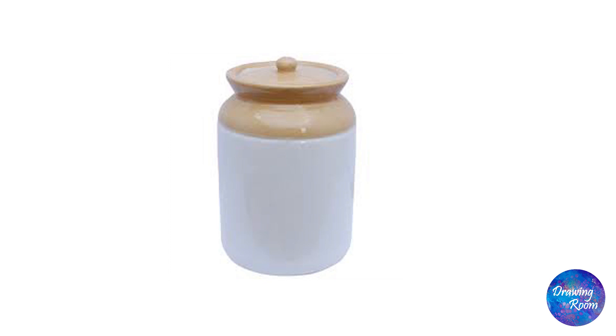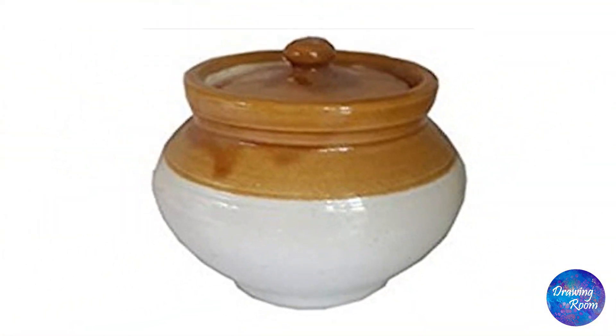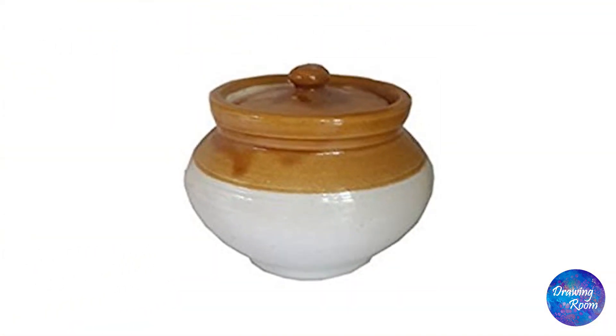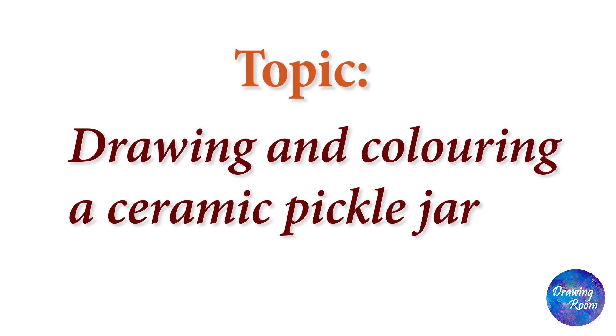Hi everyone. I have seen many students facing problems while drawing and colouring a ceramic pickle jar, especially while colouring its white body. So today you are going to learn how to overcome these mistakes by following proper guidelines and colour shades on my channel Drawing Room. If you like the tutorial, please share,